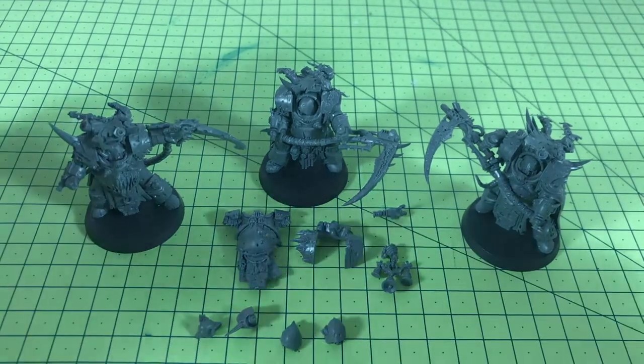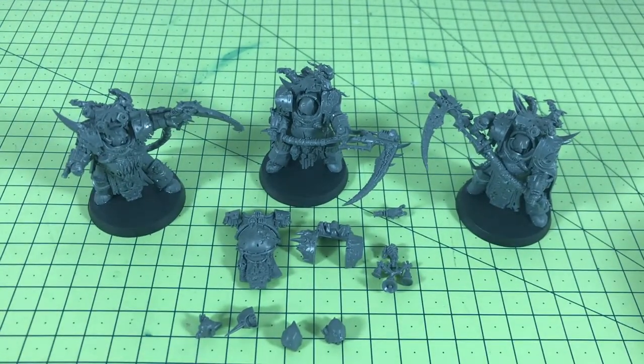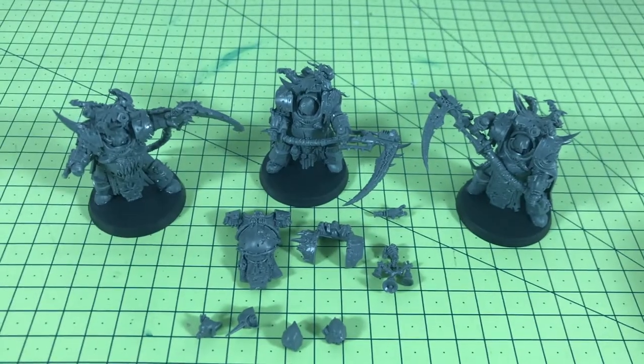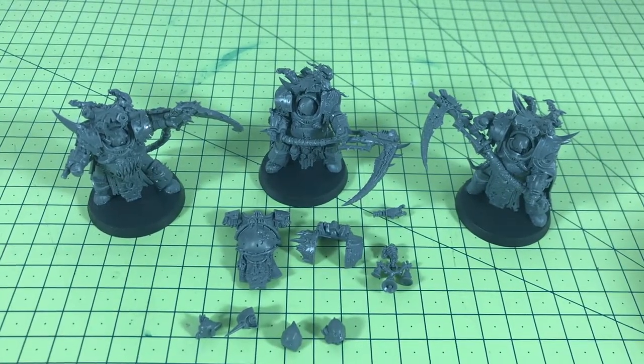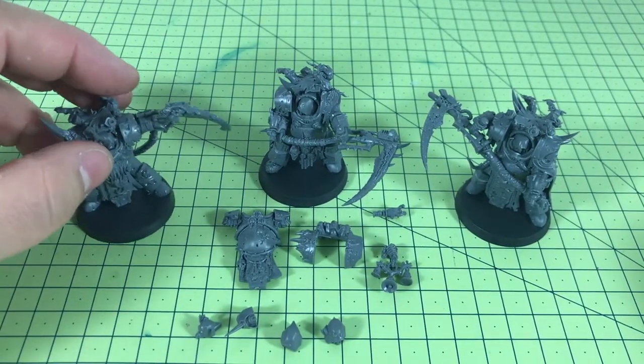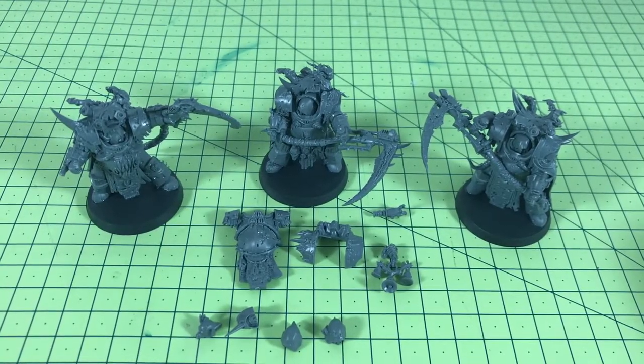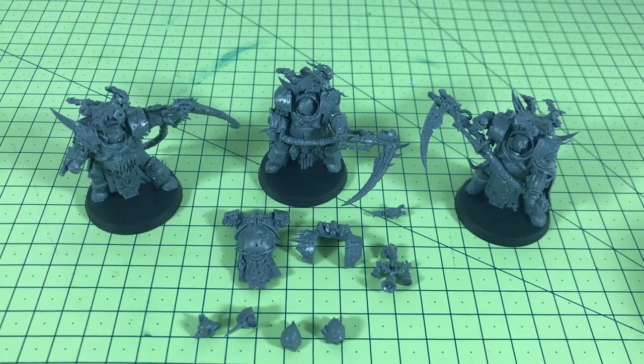That's my model review of the Death Shroud Bodyguard Terminators. I hope you enjoyed this — if you like the video or any of my other videos, subscribing really helps me out a lot in building up views on the channel. Hopefully I'll be able to get these painted up soon and maybe do a little painting tutorial on them. I'm also going to be branching out into some more Age of Sigmar content, so the next couple of videos will be Age of Sigmar related. Thank you very much, see you soon.